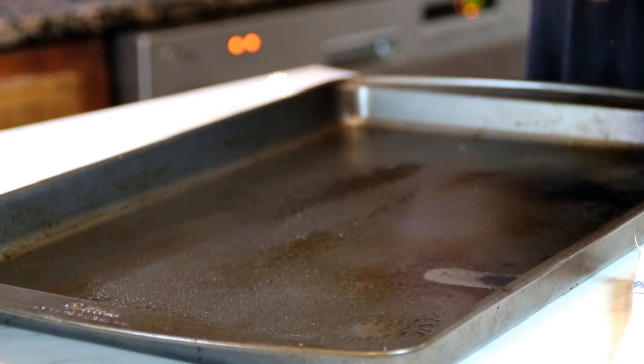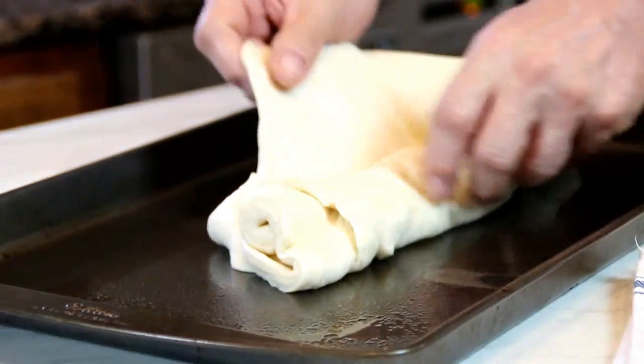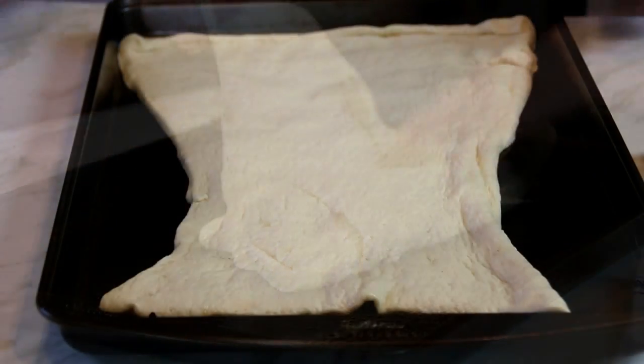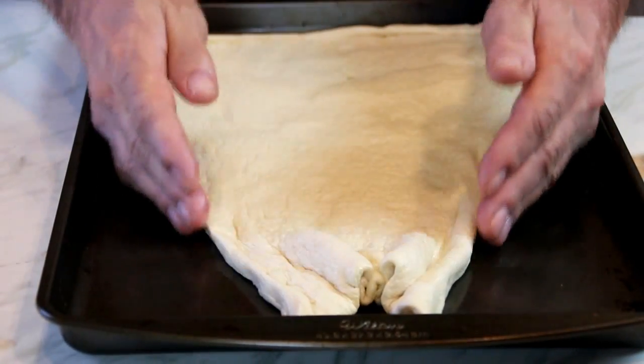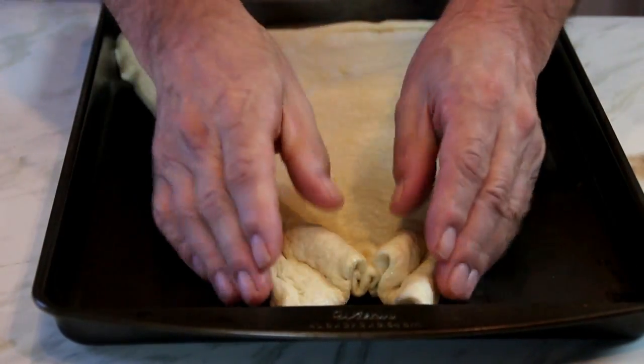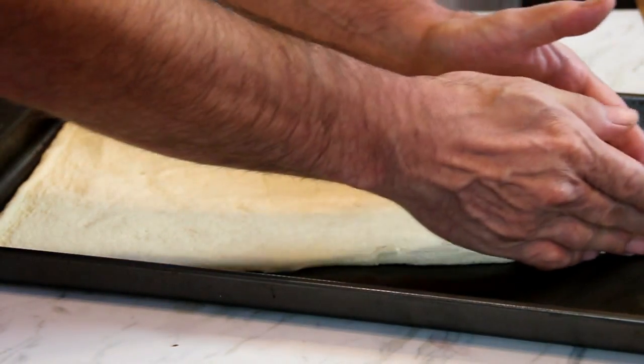Now I'm going to unroll it, then form it into a giant triangle like a pizza slice. Just beautify this as much as you can — and this looks great.